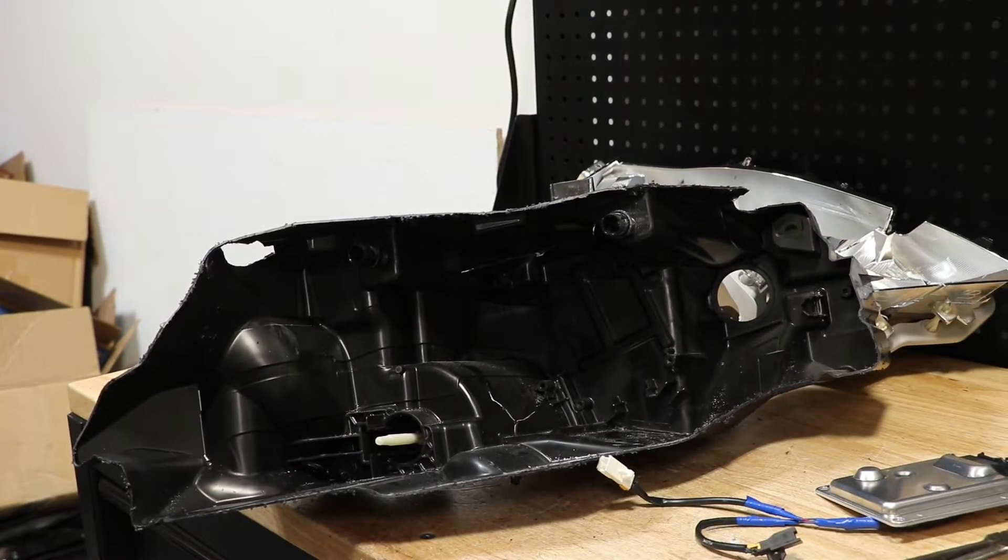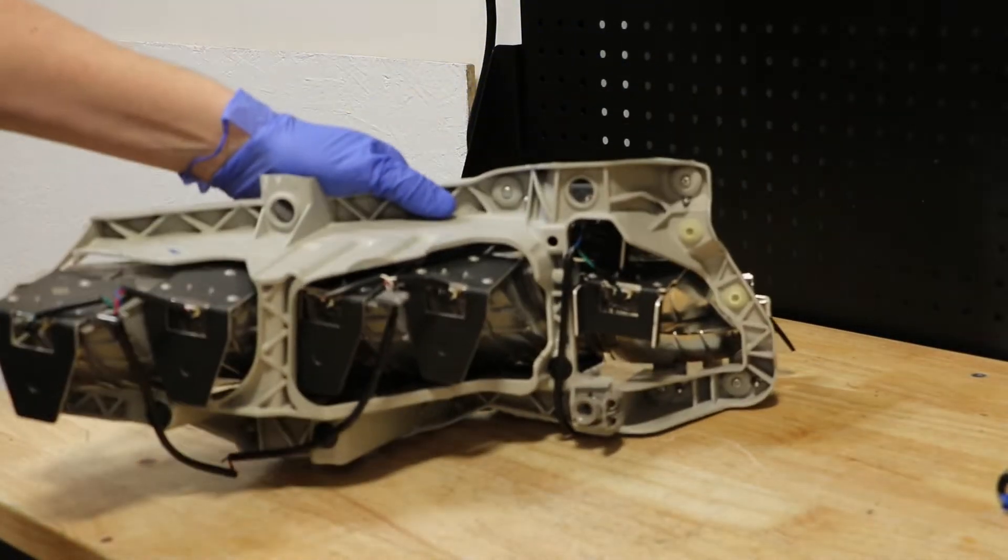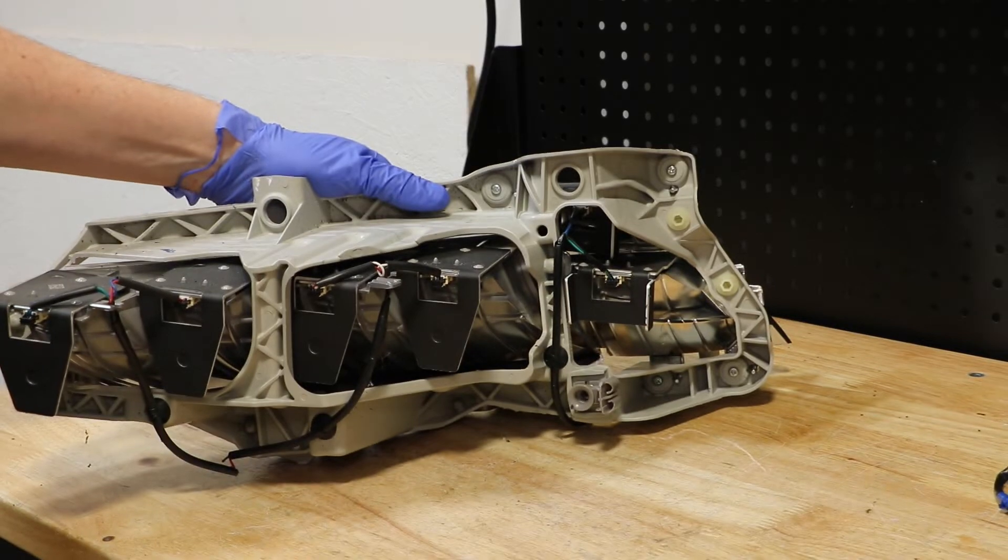The headlight housing is now empty. Next, I'm going to go to the rear of the reflector bracket and start removing the Phillips head screws holding the pieces on.